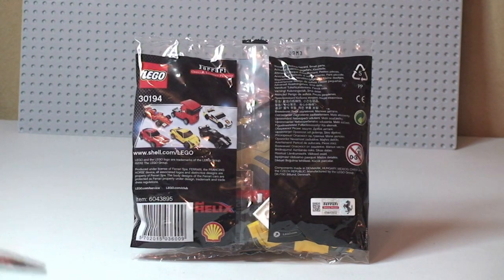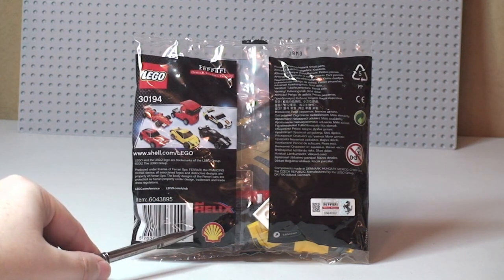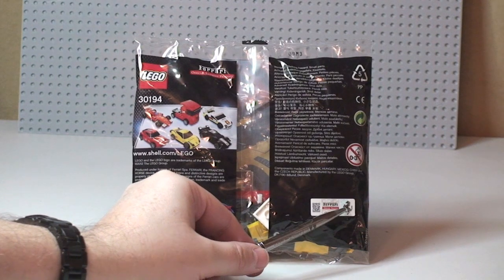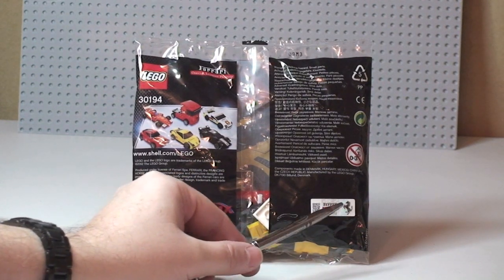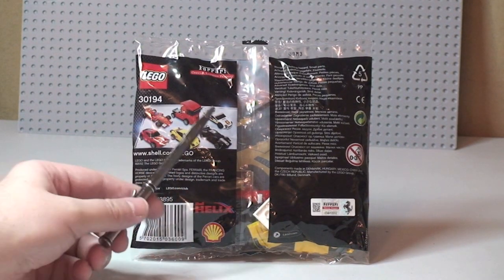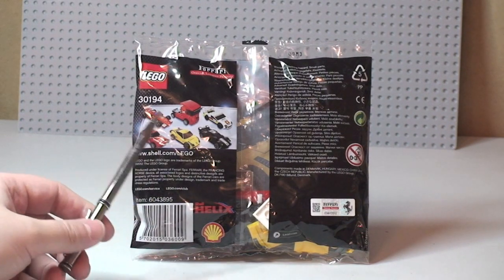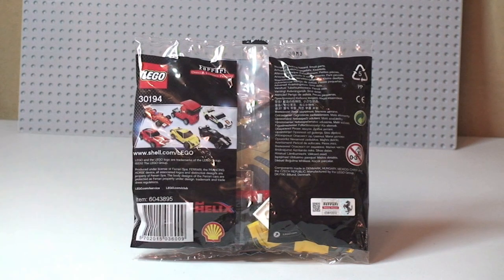This is actually going to be an unbag, build and review. Just to quickly point out, we can see the Shell logo and also the Ferrari logo, and it has got a hologram on this sticker. Here are all six vehicles that were part of this promotion — I do have all six and I will be putting links down to each set so you can go and take a look at those. So let's get this unbagged.